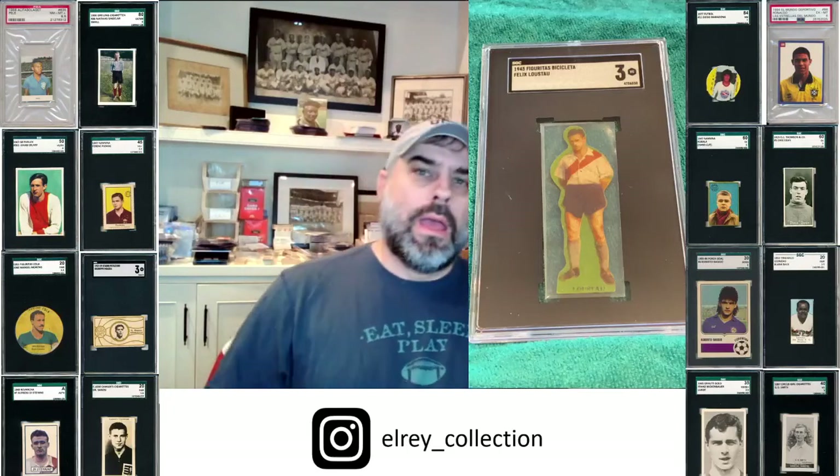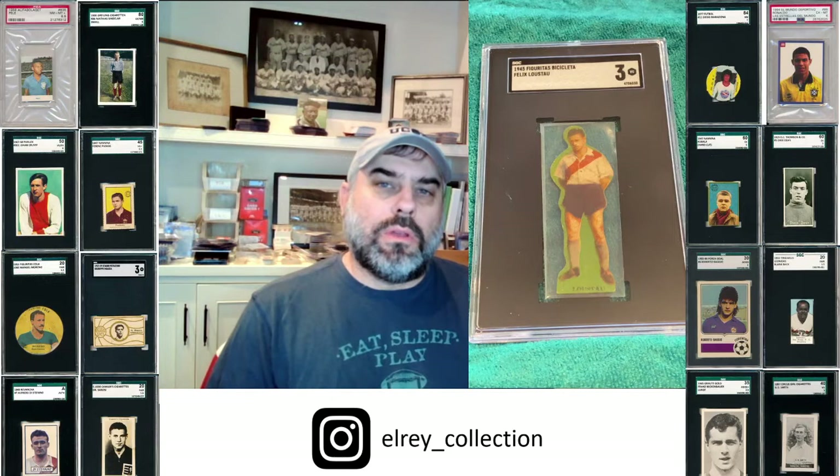Hey everybody, this is Al from El Rey Collection. Welcome to the epic cardboard today of another La Máquina superstar, Felix Lestal.